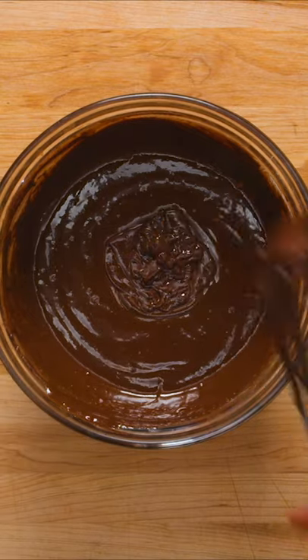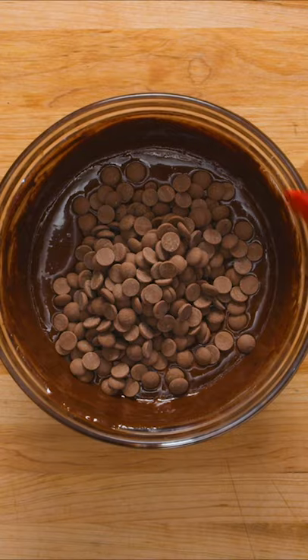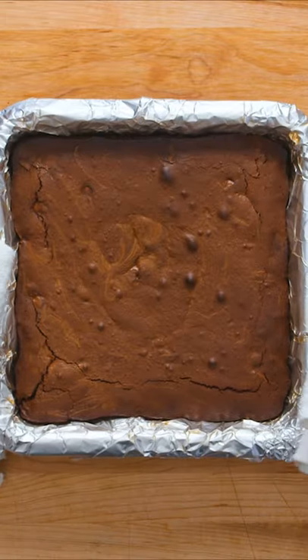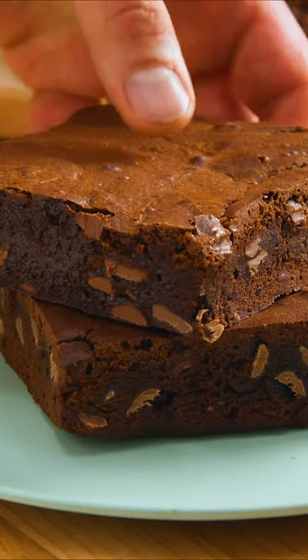Now that the batter is super smooth, you can add the final ingredient: six ounces of milk chocolate chips. Mix with a rubber spatula until just combined, then transfer to your prepared baking dish. Bake in a preheated 350 degree Fahrenheit oven for 25 to 30 minutes.